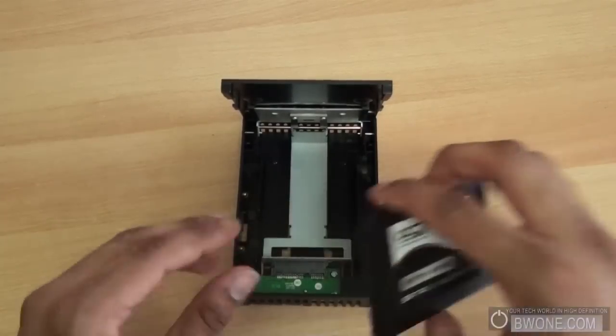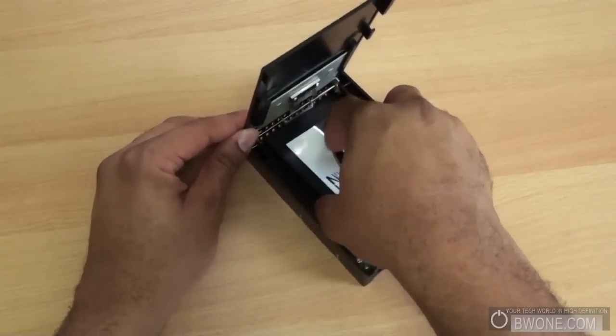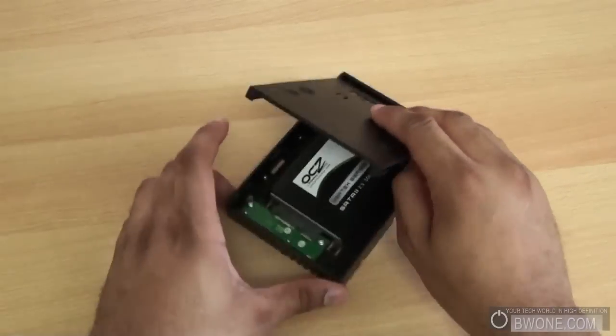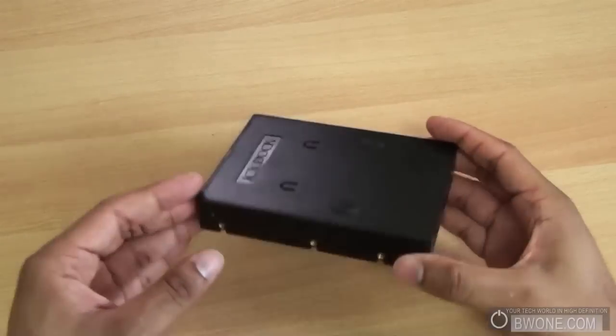The use is pretty simple. We'll just take the solid state drive that we have here, lay it in the center — you can see here on the side what it looks like — just like that, and you just close it, slide it back, and it locks into place. Now it's ready to go.